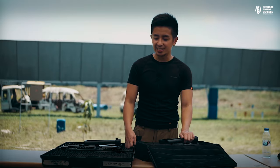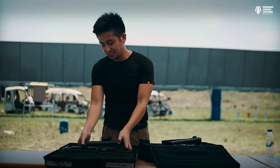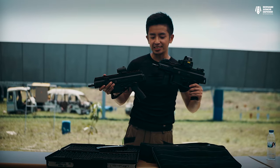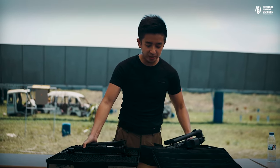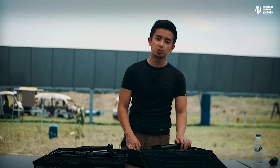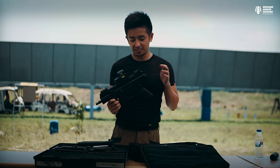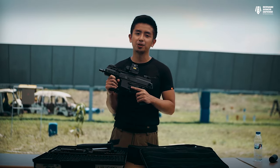Another great thing about the APC 45 and APC 9 is their size. As you can see, comparing the APC 45 and APC 9 side by side, they're very compact. In fact, you can fit either in a laptop bag, and since you can fire it folded, you simply pull it out and you're good to go.